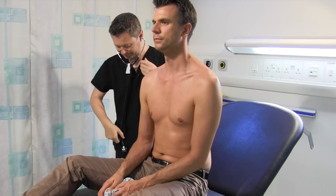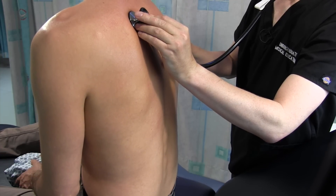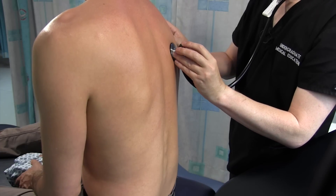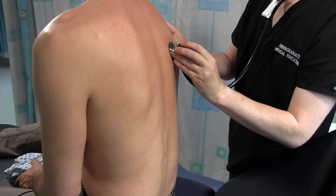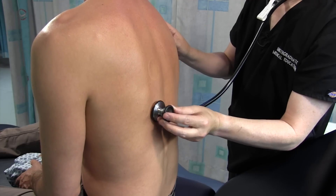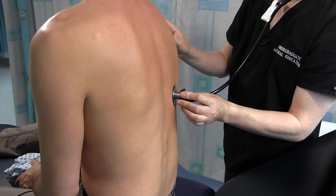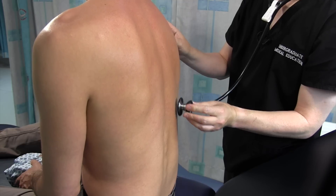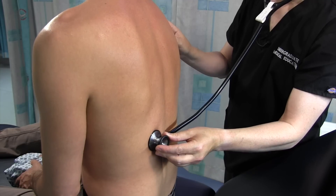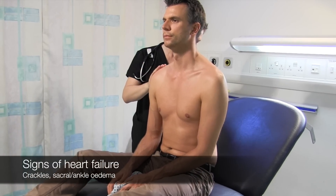Now I'm just going to have a quick listen to the back of your chest. Deep breath in and out. There are normal vesicular breath sounds throughout. I'm just going to check for sacral oedema.